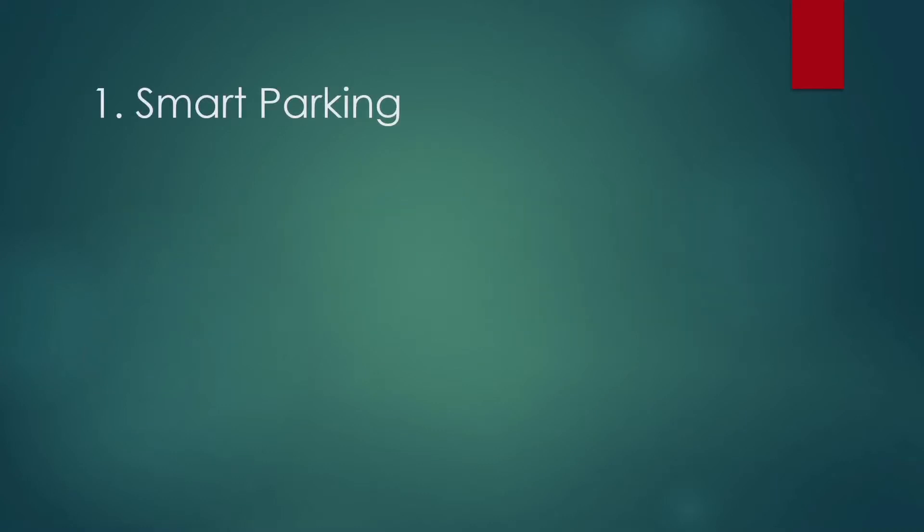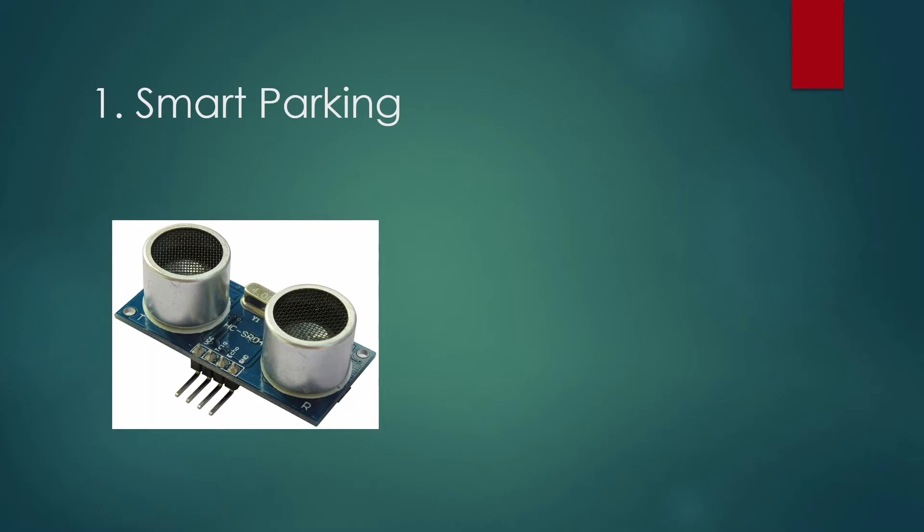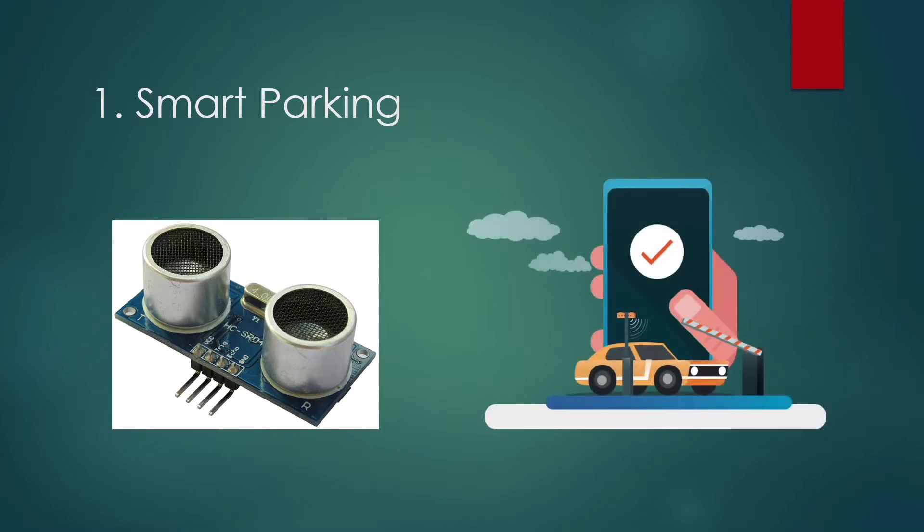The first is Smart Parking. In this IoT-based smart parking system, an ultrasonic sensor will be used to detect vehicle presence and trigger the gate to open and close automatically. NodeMCU will be the main controller for all the peripherals attached to it, and we will send data to the web server to check for availability of parking space.